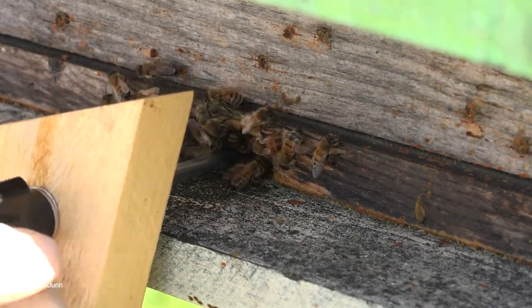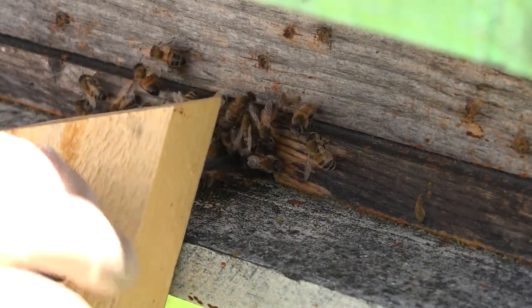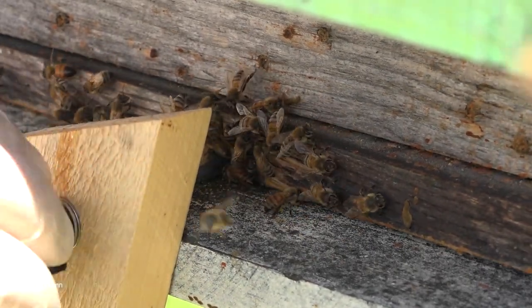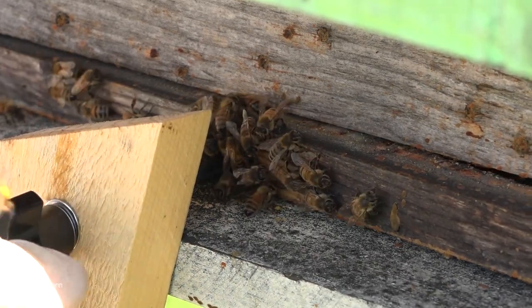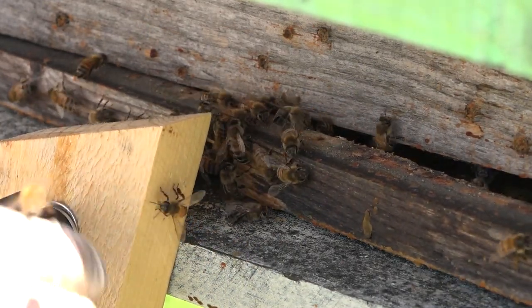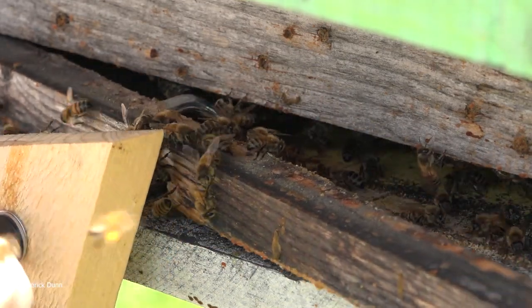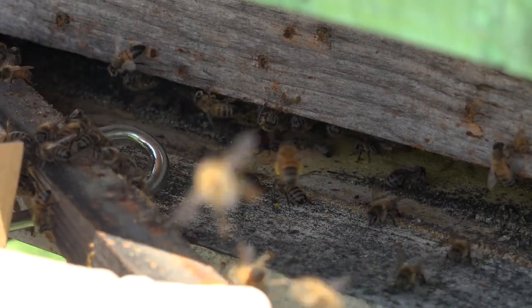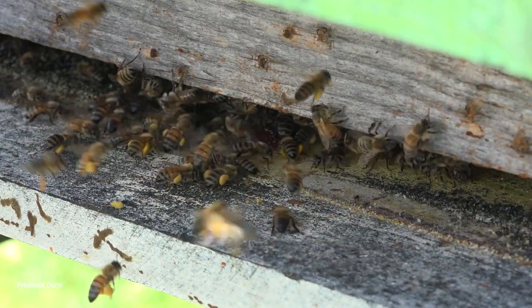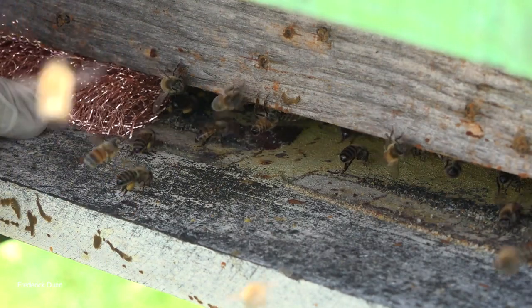Now, why don't I just go ahead and split these colonies? Well, this one isn't producing any drones, so I look for an abundance of drones before I do any splits. Also, tomorrow we're going right down to 39 degrees Fahrenheit and we're going to have a cold week ahead — so this is not the time to be splitting colonies and risking that brood. So we're just going to pull this out. Look how smooth that happens — the bees are riding it, they don't care — and just as we did with the other colony, we are going to put in the 100% copper screen.